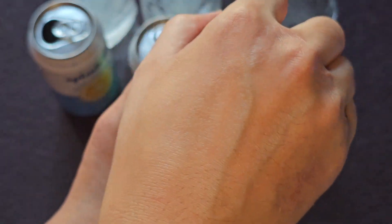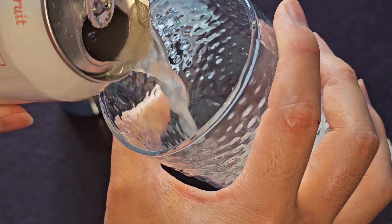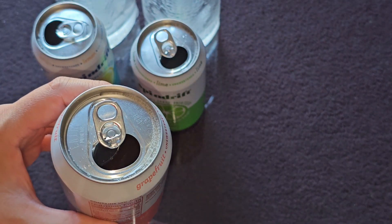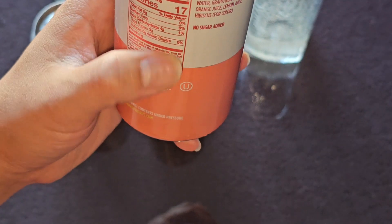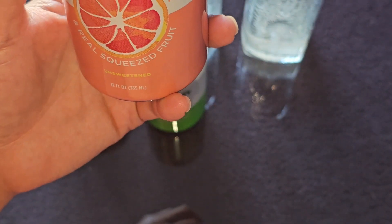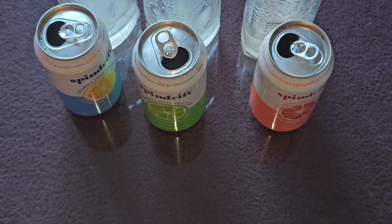Let's try the grapefruit one — they do add multiple fruits, not just grapefruit, and they added hibiscus for color, so as you can see it has more of a tinge of pinkish color. It tastes like you'd think — has that grapefruit flavor, it's carbonated water. All these carbonated water drinks I have a hard time drinking.